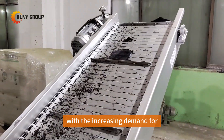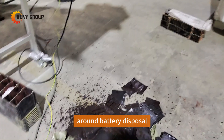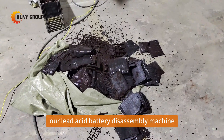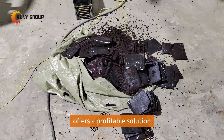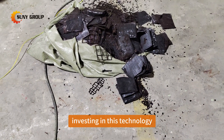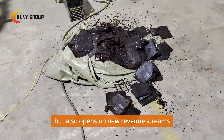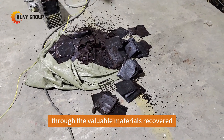With the increasing demand for lead in various industries and the environmental regulations around battery disposal, our lead-acid battery disassembly machine offers a profitable solution for both waste management and resource recovery. Investing in this technology not only aligns with sustainable practices, but also opens up new revenue streams through the valuable materials recovered.